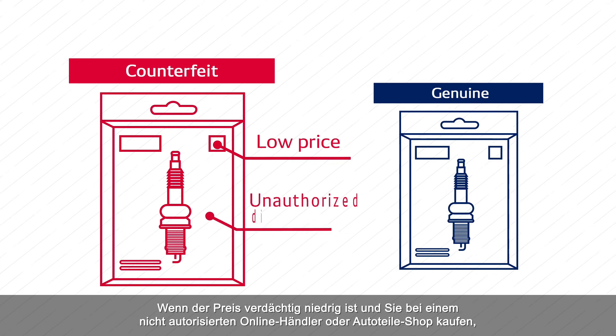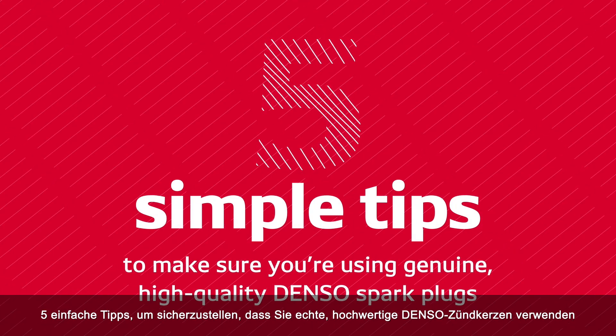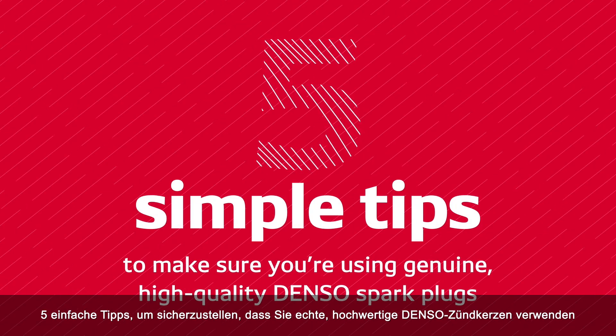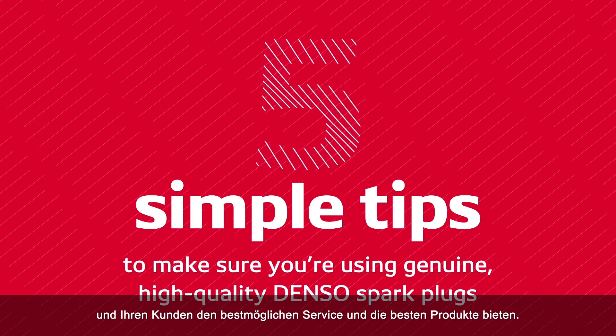Tip number five: buy from an authorized DENSO distributor. If the price is unexpectedly low and you're buying from an unauthorized online distributor or auto parts shop, the chance that you're buying a low quality counterfeit plug are high. That's it — five simple tips to make sure you're using genuine, high quality DENSO spark plugs and delivering the best possible service and products to your customers.